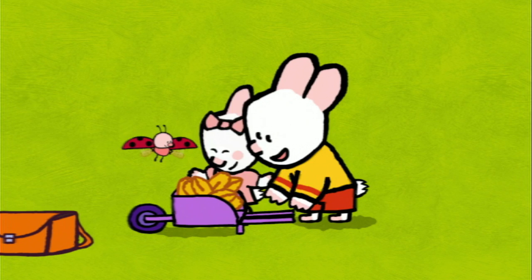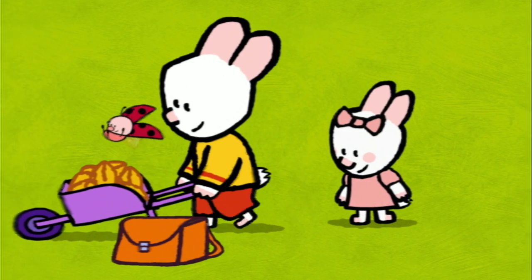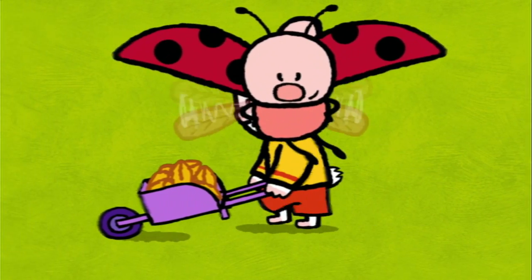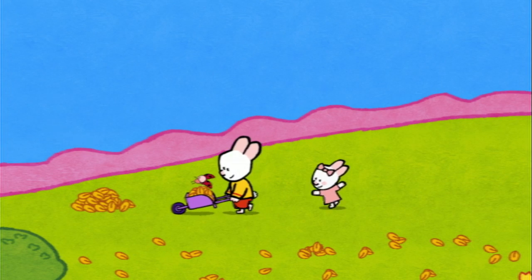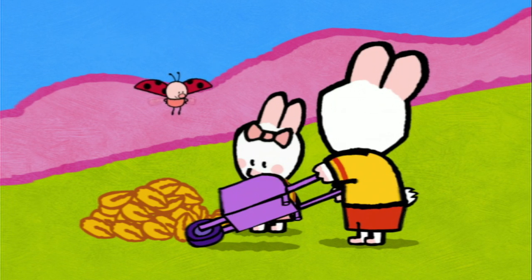Let's go! Did you see that, friends? It was like a tram! A trampoline! And now we tip up the wheelbarrow!